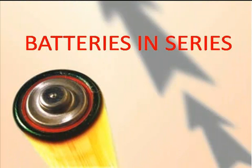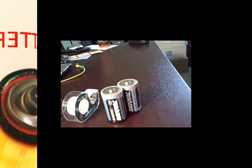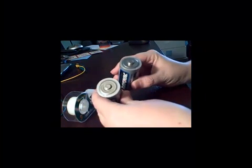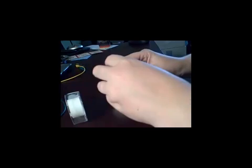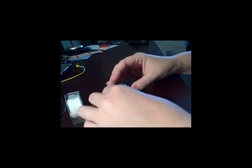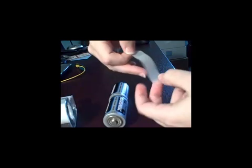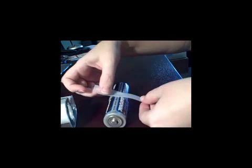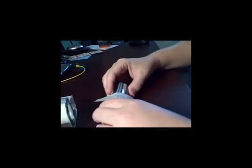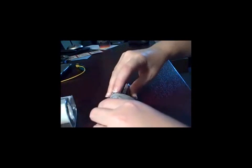Now we're going to test to see if batteries in a series will change the brightness of the light bulbs. We're going to take two batteries, push them together so that the negative end of one battery is touching the positive end of the other battery, and tape them together so that they stay. Be sure to push them close together so that they are touching before you tape them. This will ensure that your circuit will work.